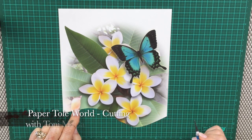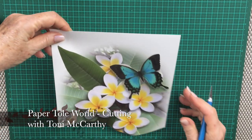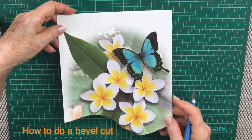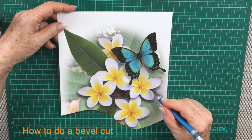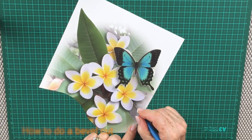Today I'd like to show you some tips on how you can cut out your paper towel. When you have a print such as this and there are lots of little areas where you need to come out from, it's best to cut out from them.